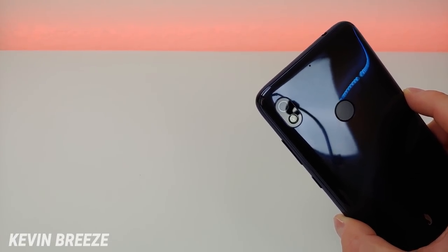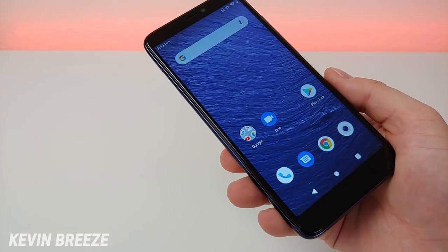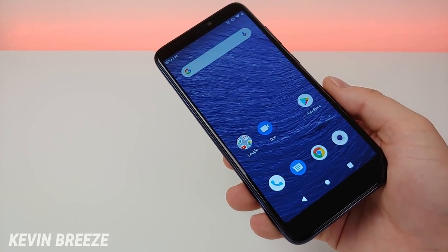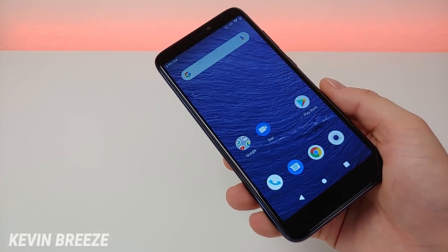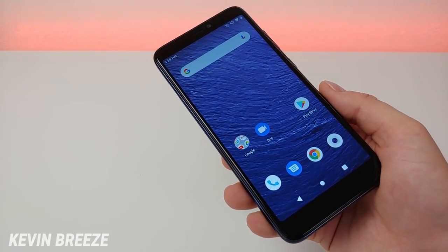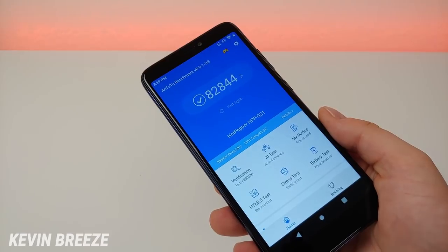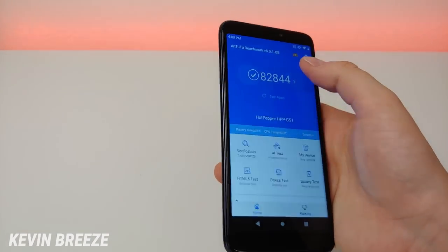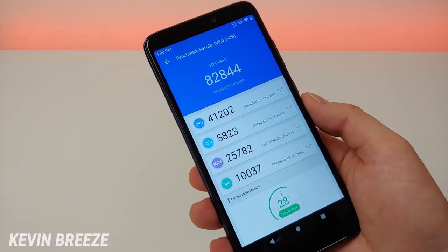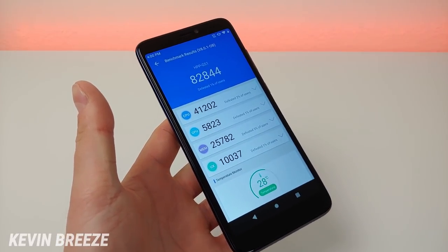It seems like they did a very nice job with the software optimization on the camera. Video recording on the Hot Pepper Ghost maxes out at 1080p at 30 frames per second. The device features 3 gigabytes of RAM and has the MediaTek Helio P22 processor. I ran an AnTuTu benchmark test and got an overall score of 82,844 with a CPU score of 41,202, which is pretty much on par with other phones using a Helio P22 and 3 gigs of RAM.